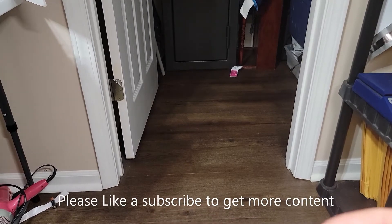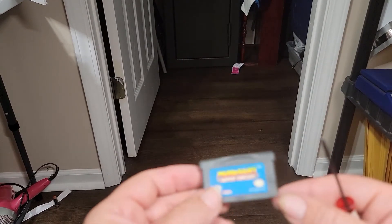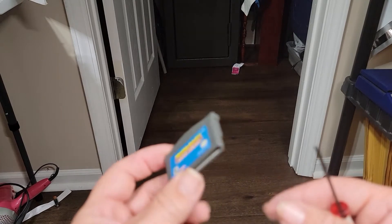Hey there and welcome back to the channel. Today we're going to be doing a video on how to clean your Game Boy Advance games.